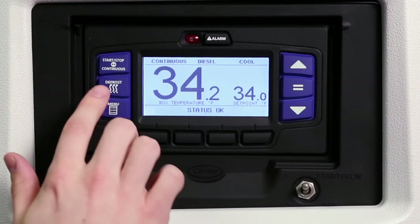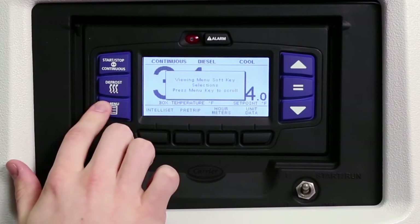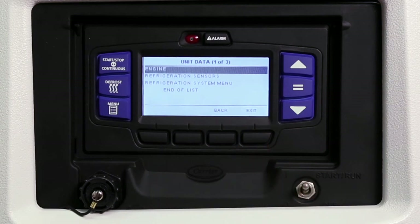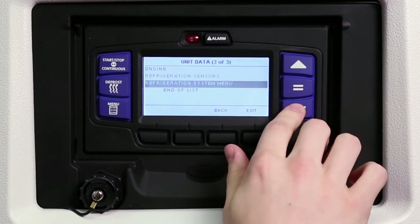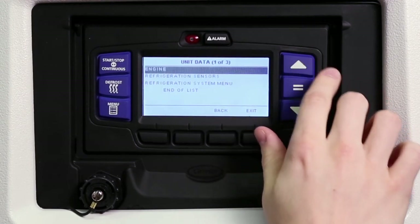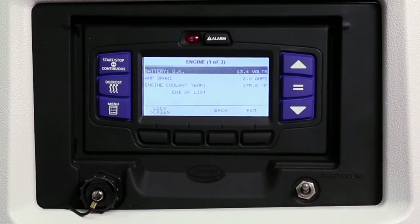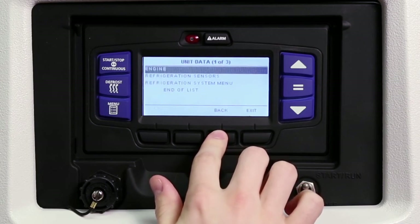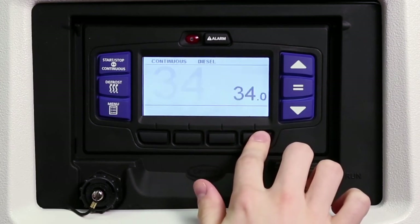In the event a problem occurs with the unit, you may be asked to provide unit data during a troubleshooting procedure. To view the unit data, press the menu key and then press the unit data soft key to display the engine, refrigeration sensors, and system unit data submenus. Press the down or up arrow keys to scroll through the available submenus. With the desired submenu data highlighted, press the equal key to view the detailed data information. Press the back key to return to the submenu selection screen or the exit key to return to the main screen.